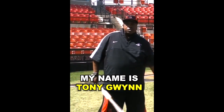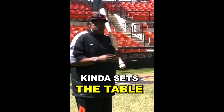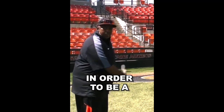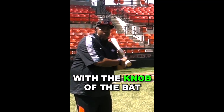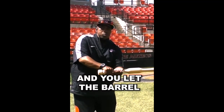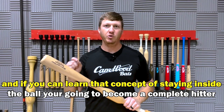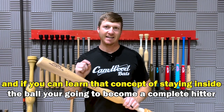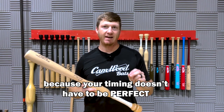Hi, everyone. My name's Tony Gwynn. To me, this is where the Camwood bat really sets the table for you. In order to be a good hitter, you always have to lead with the knob of the bat. You always have to lead with the bottom hand, and you let the barrel follow — you let the barrel trail. If you can learn that concept of staying inside the ball, you're going to become a complete hitter because your timing doesn't have to be perfect.